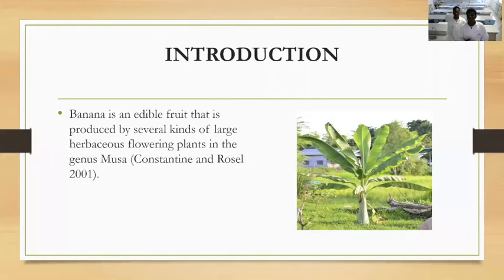Banana is a food produced by some herbaceous plants in the genus Musa, as stated by Constantine Museum in 2001.